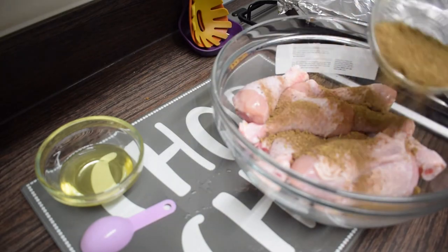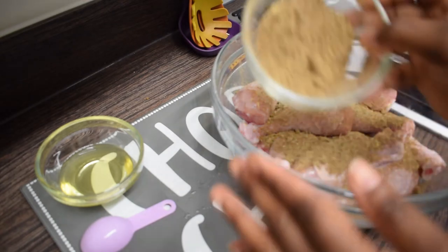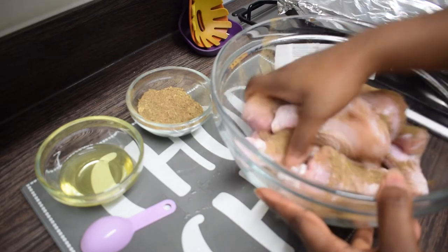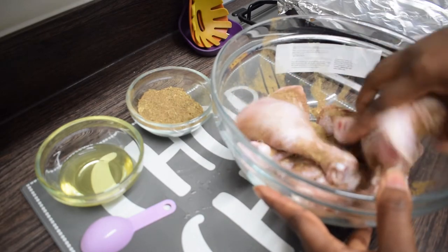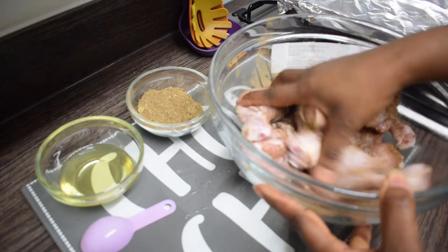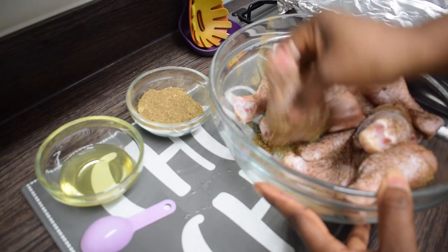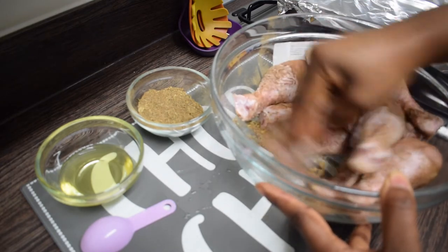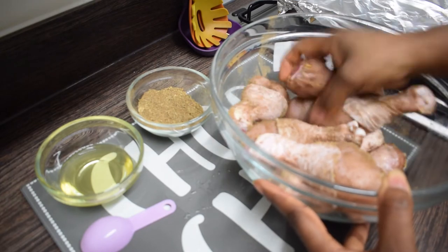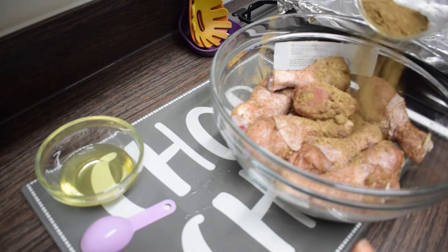I'm not going to use all the seasoning because it's quite a lot — I'm just going to use half of it. Half of the seasoning should be fine; you don't want to over-season. I'm making sure that the chicken is well seasoned, and I'm going to repeat the same thing again.